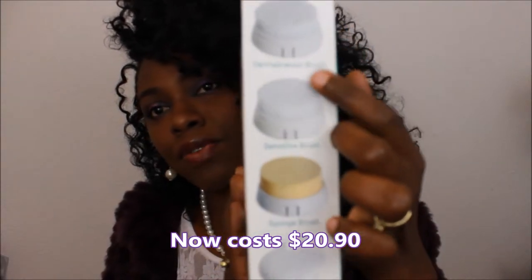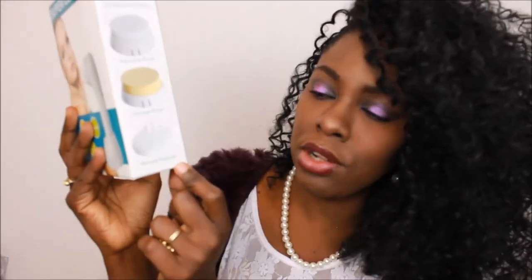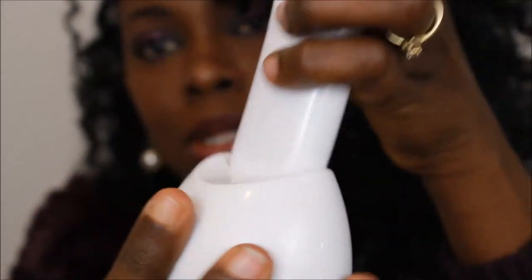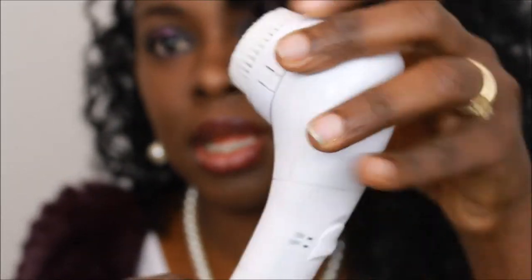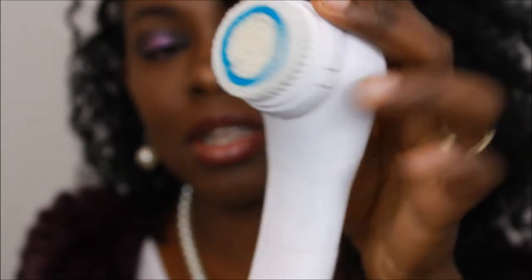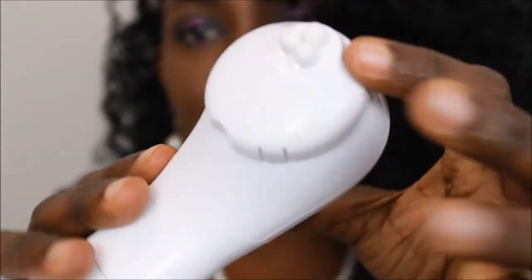This one is for the face, this one is for the body, this is a sponge brush, and this is the wrinkle reducer. This is what it looks like, and you can put this in here. This is the brush for the face, so you put it like that. Each one snaps on — you just simply press and it snaps on like that.